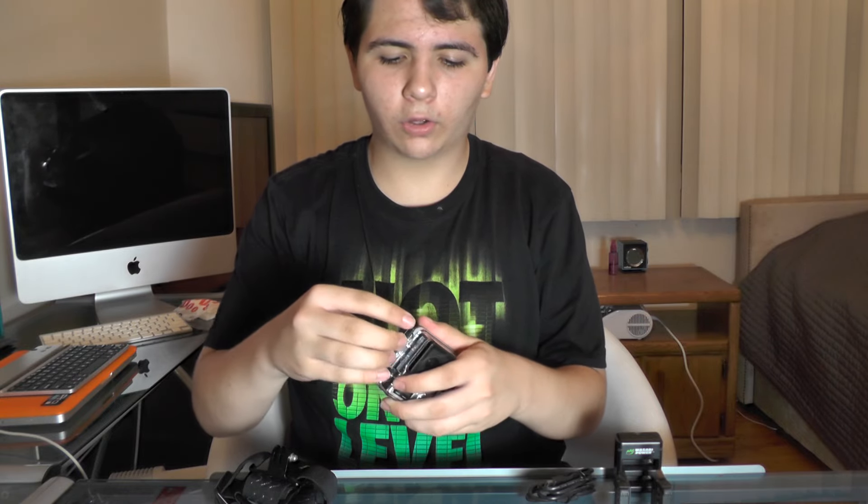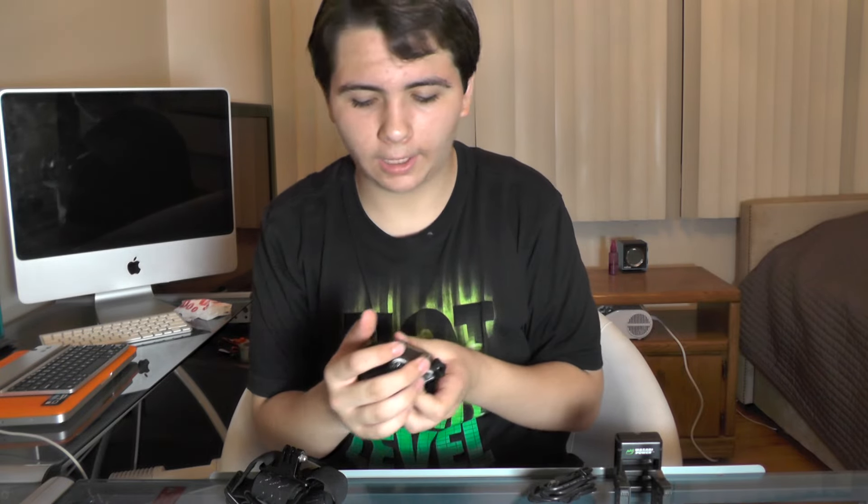The GoPro itself can film up to 2.7K video, which is amazing quality — I personally don't go beyond 1080p but it's just crazy quality. It's incredibly durable; I've seen videos of people dropping it from crazy heights without the casing and it survives. It can also shoot 12 megapixels when taking pictures.